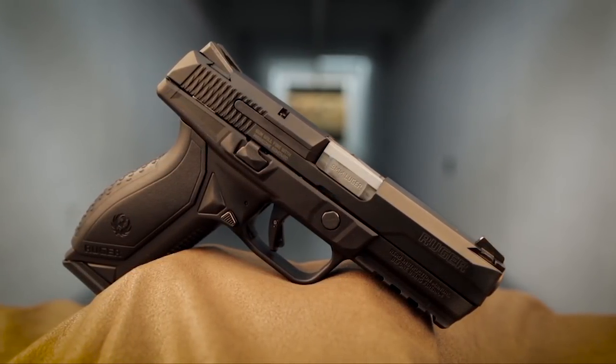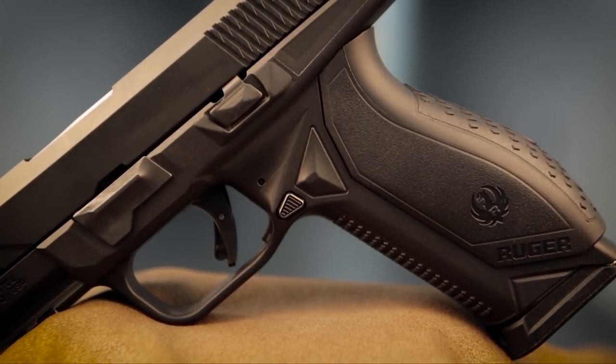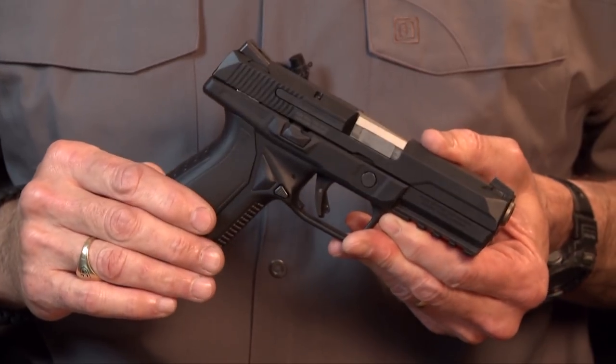It's got over a hundred and forty engineers, so when they set out to design something like this they can really bring a lot of engineering and manufacturing talent to it, and it shows in the American Pistol.